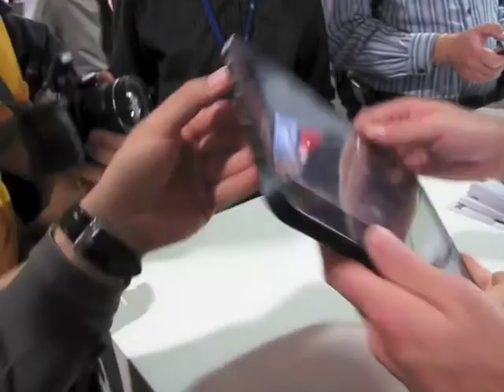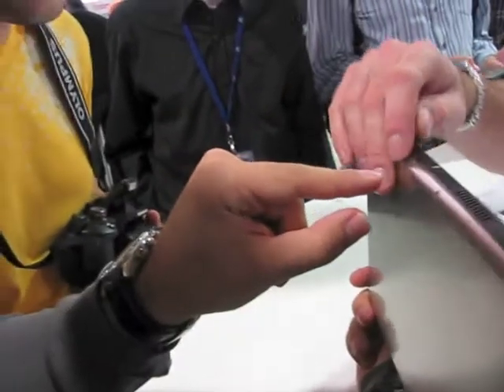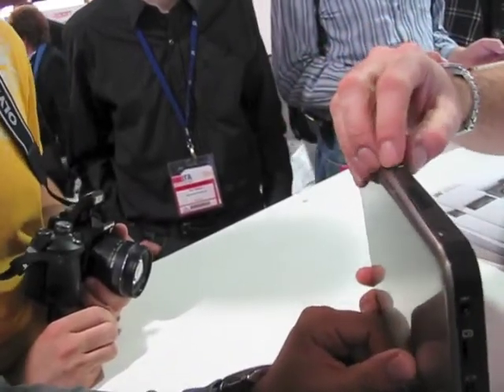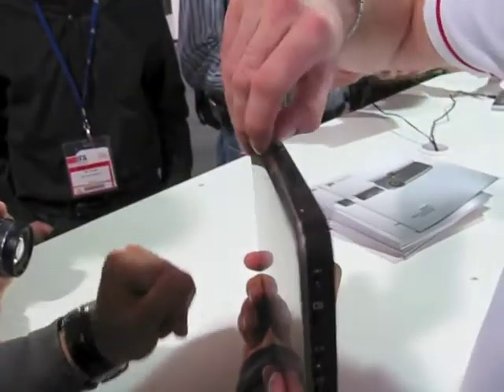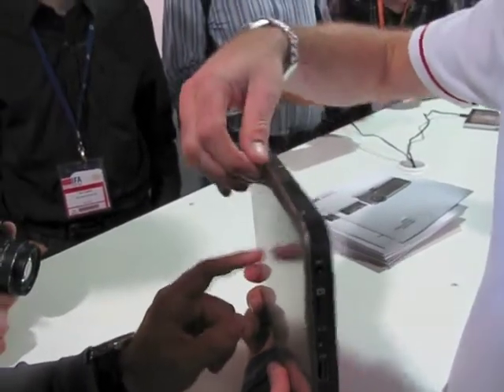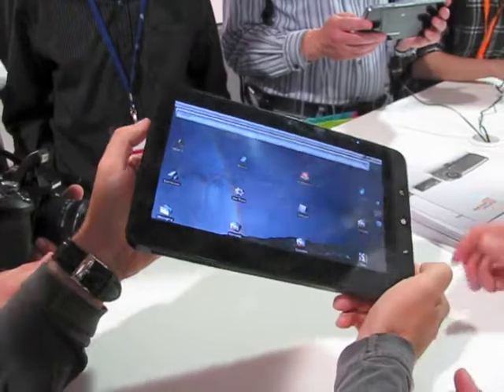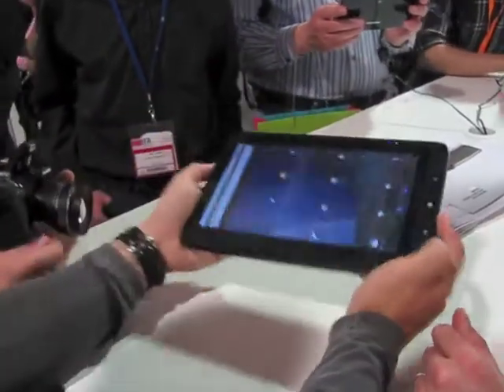Is that a micro SD slot there? No, it's a SIM slot. It won't be available with that initially, but we could have a 3G option, maybe.